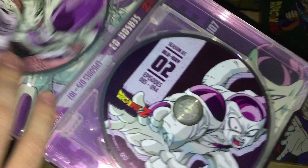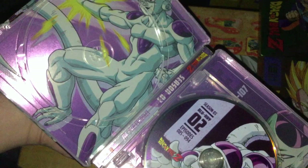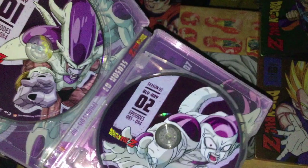Season 3 features Frieza. The discs have about 7 or 8 episodes per disc — discs 1 through 4 — with Frieza artwork inside reused from the season sets.